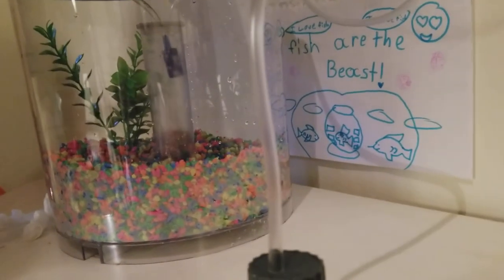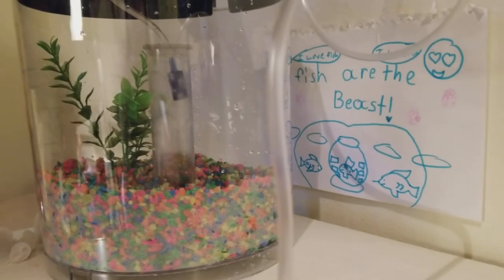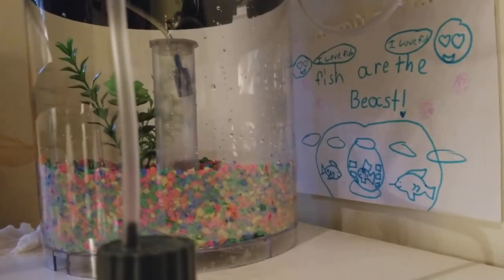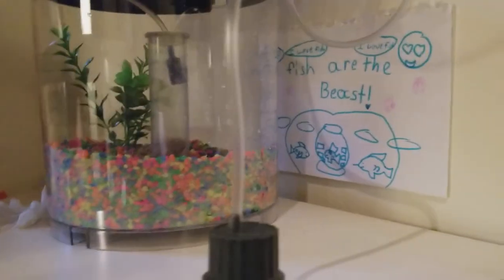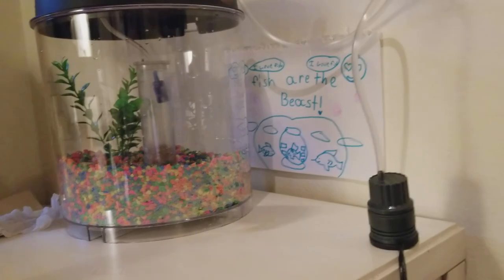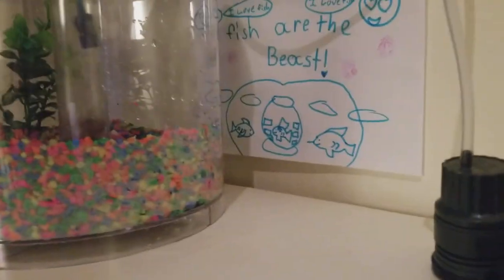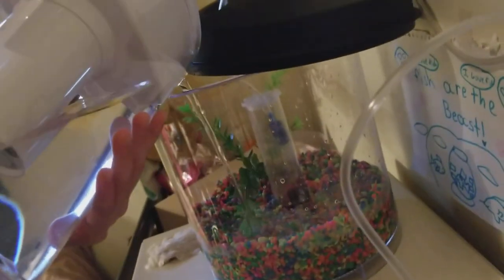Fish are the best! It says 'Fish are the best' with three fish on it. I put Goldilocks right here with a flower, a swordfish, and another goldfish, and two people saying 'I love fish.' I put it on four aerial stands right here and over here.